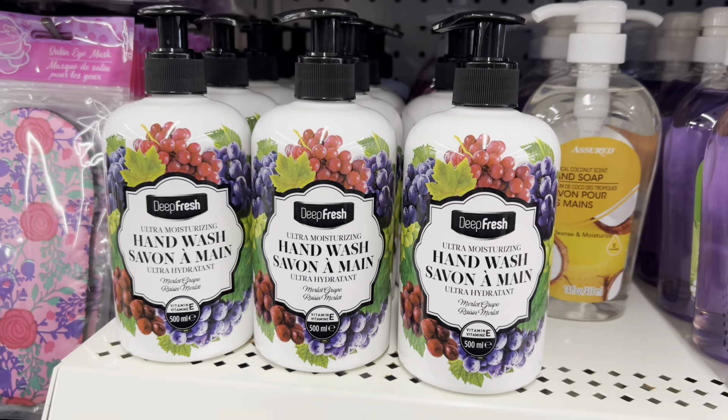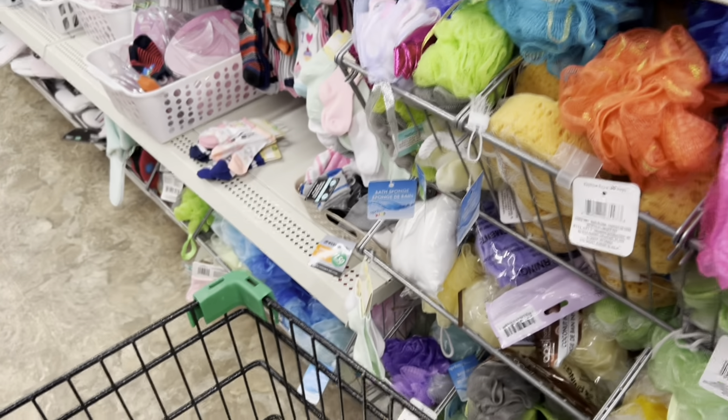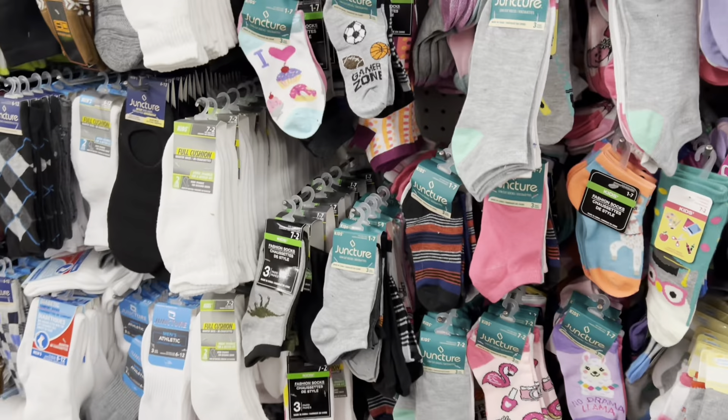These are new here at the store — they're made by the Deep Fresh line and made in Turkey. I'm going to grab one because I think it's a pretty good value; I just don't know if it's going to be a great soap, to be honest.